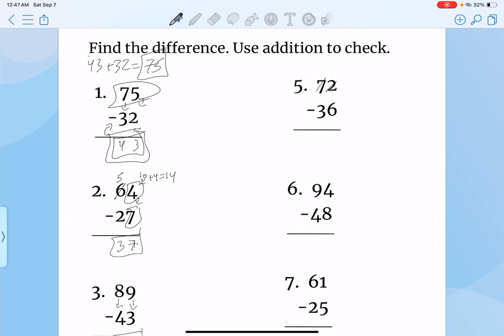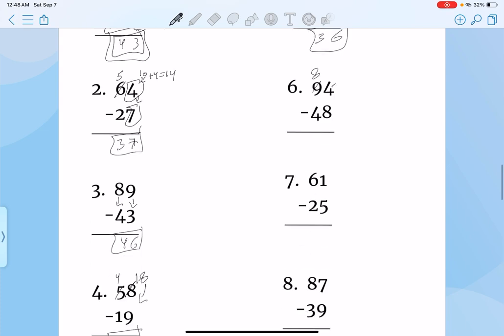Same thing now — that would become 4, so it would become 18. And then that's 9, and that's 3. So 39. Same thing — this would be a 6, this would be a 12. So then it's a 6, and that's a 3. So 36. Same thing — this would be 8, this would be 14. 6 and 4, 46.